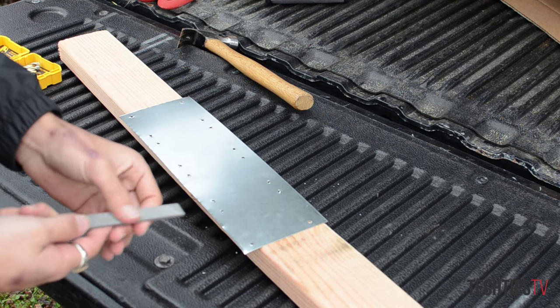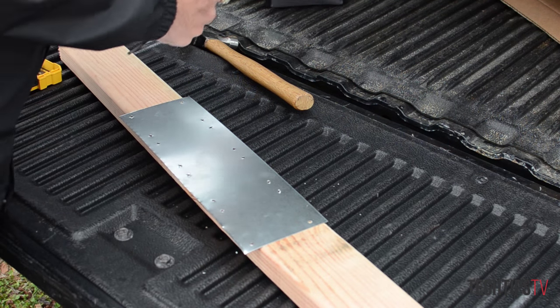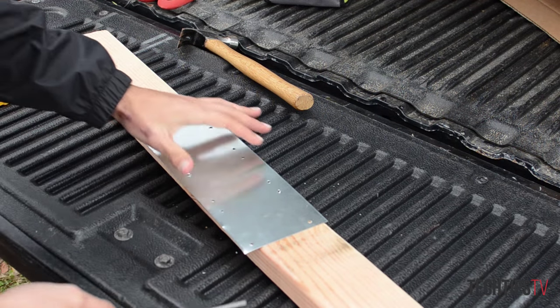All right, so now I'm going to use this file to remove all these burrs here. I don't have anything else to use, so I'm going to use this — this is all I have.